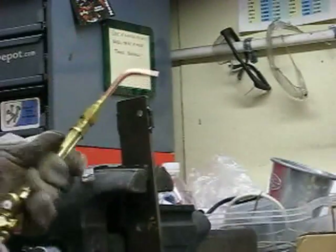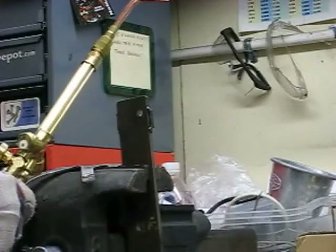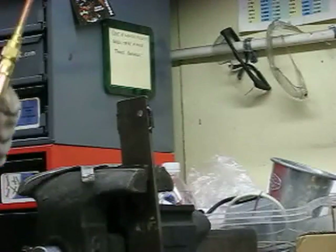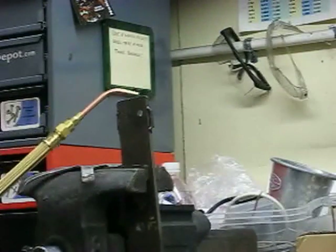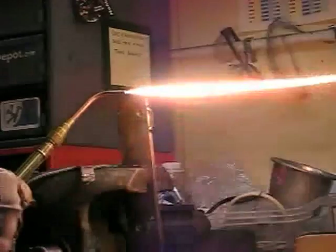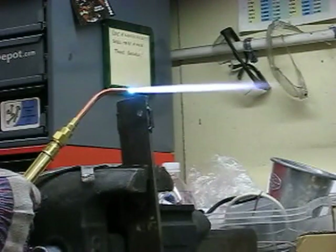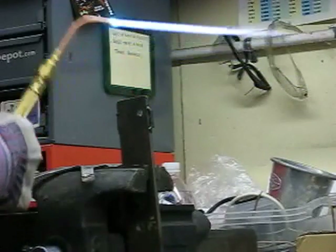I already have a bracket set up. I'm going to grab the torch and turn on the fuel. Grab the striker — with the fuel only open maybe a quarter to half turn, light the torch. Then turn on the oxygen. I'm looking for a neutral flame — here's the neutral flame.